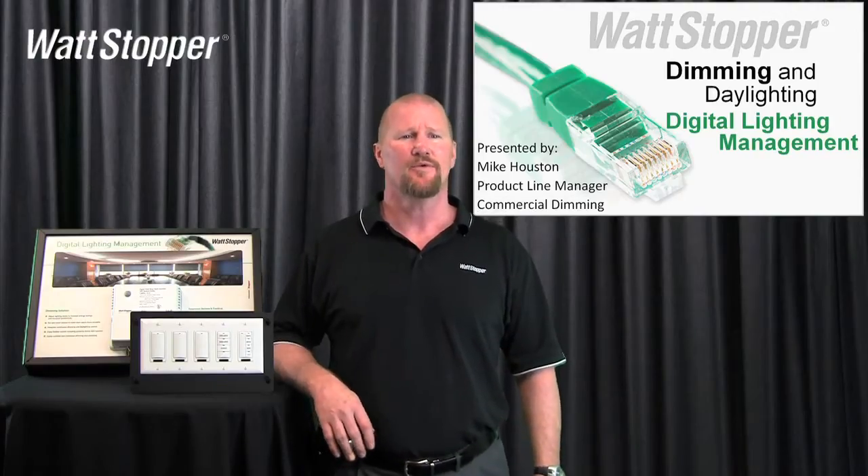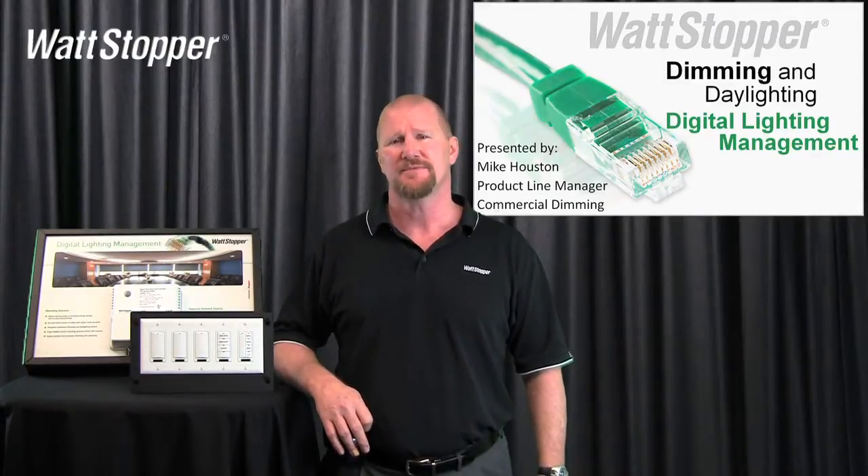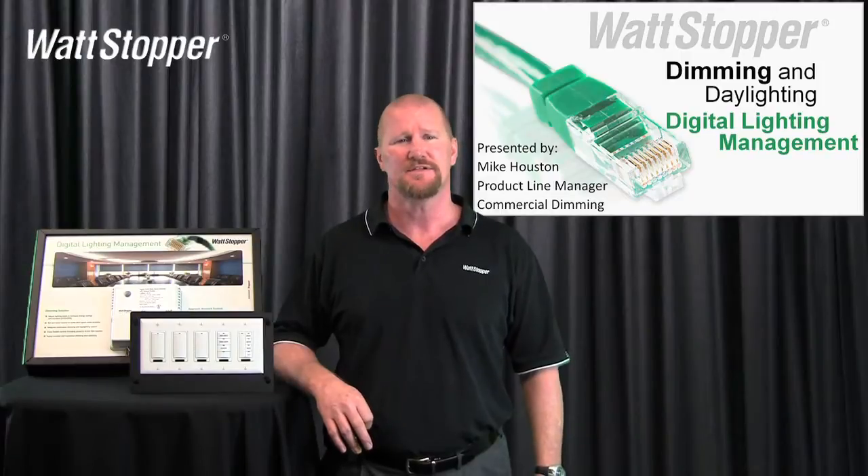Hi, my name is Mike Houston. I'm a product line manager of the WattStopper in charge of commercial dimming. I want to talk to you today about digital lighting management and the dimming and daylighting functions that we've got built in.